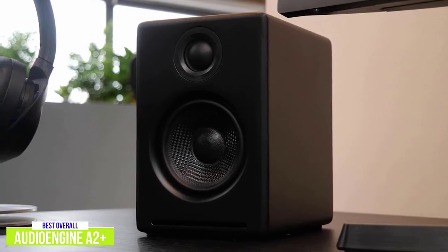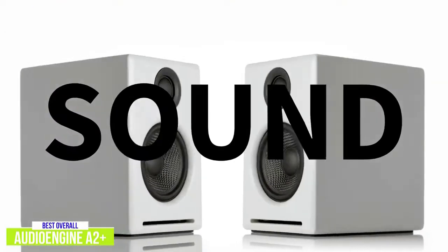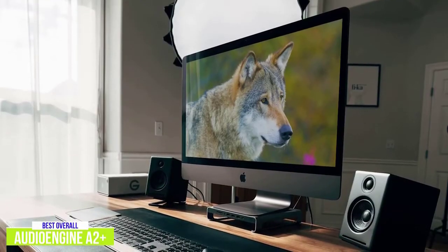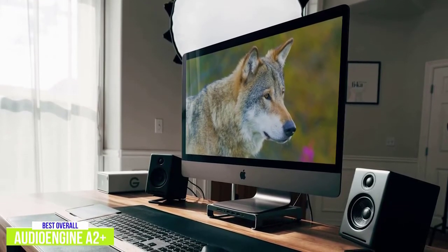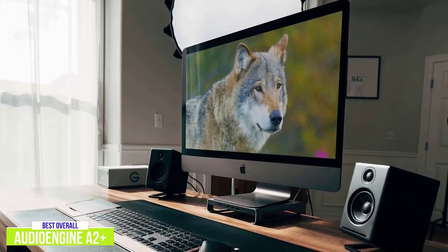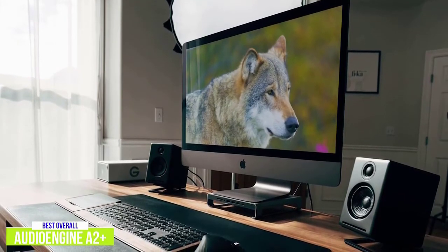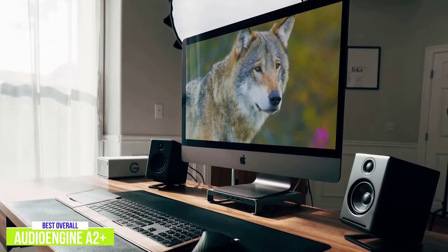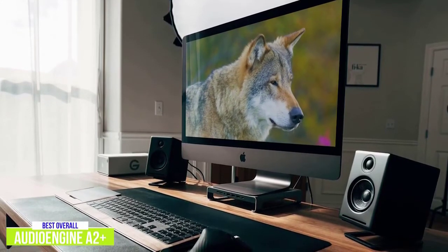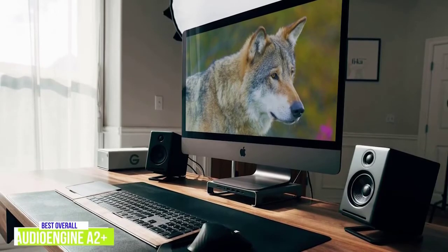With a wide soundscape, these speakers cover a lot of ground to give you an optimal experience while enjoying any form of media. They also work well whether you're sitting at your desk or want to fill a small room, and the detail of the sound quality really comes through when you play them louder. With a built-in digital-to-analog converter, Bluetooth pairing, and the ability to connect a subwoofer, I think the AudioEngine A2 Plus is the best computer speakers around — great for gaming, movie nights, or turning up when friends are over without losing any of the clean, crisp sound.